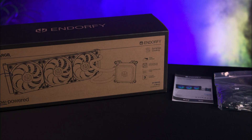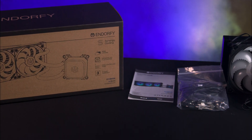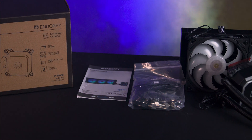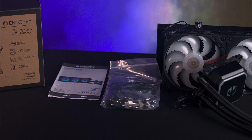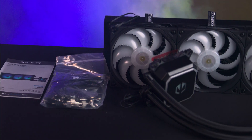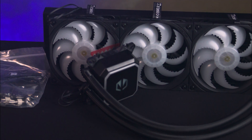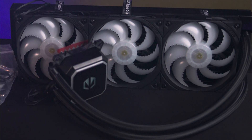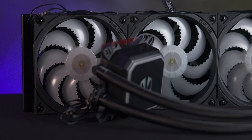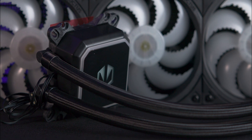Inside the box, the cooler is securely packaged in foam and the fans are pre-attached. You'll find a manual and a bag of fittings compatible with AMD's AM4 and AM5 sockets, as well as Intel sockets like the 1700, 1200, 1150X, 2066, 2011-3 and 2011, and also should work on the new 1851. The broad compatibility covers most mainstream sockets from the past 12 years.